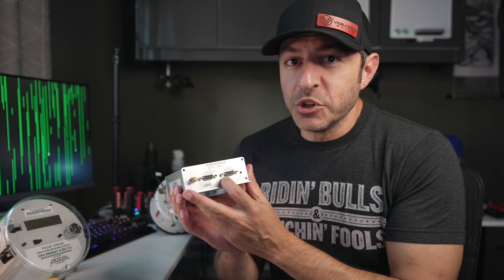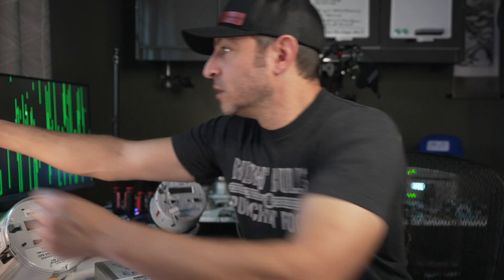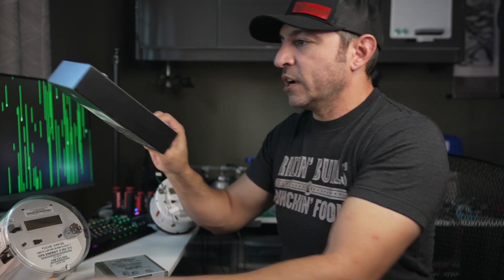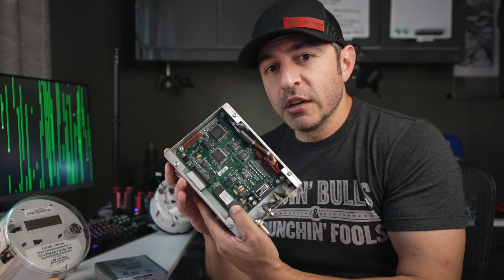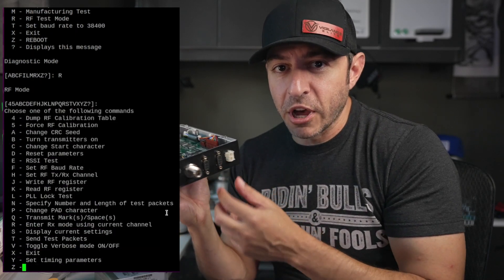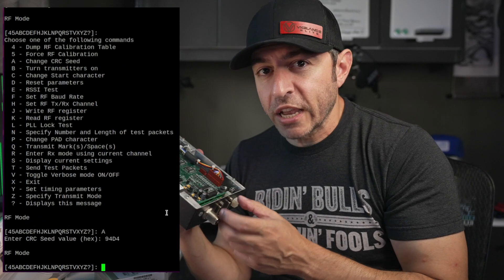They have an RS-232 interface on here, so they hook up through a serial port to a computer. I plugged in a connection and tried to talk to them, and I had some success putting some of the older units into a test mode. There's a jumper on here, and I put it into a test mode and was able to connect to one of these serial ports on the bottom and see a diagnostic menu, change different values, send test packets, and receive packets.